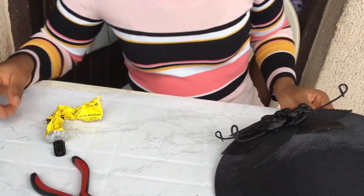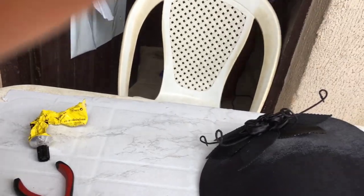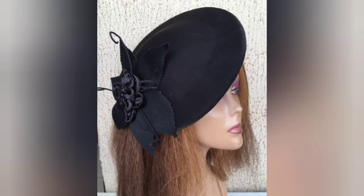And voila — that is a great fascinator that stands out! What do you think? Thanks for staying till the very end.